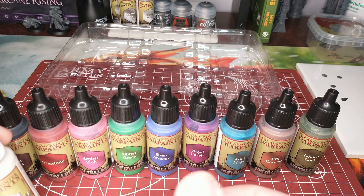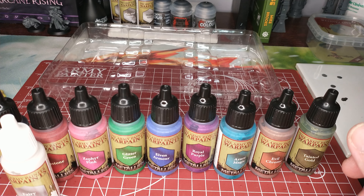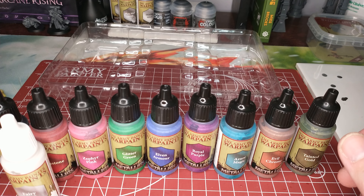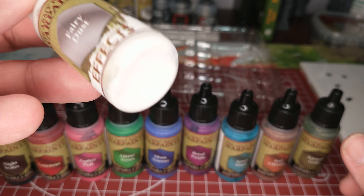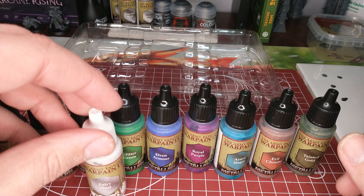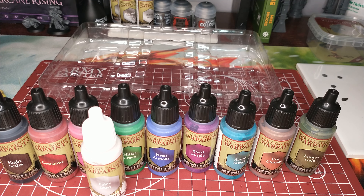There you go — that's the quick unboxing. Hope that's helpful. We'll take a closer look at the bottles up close, follow up with putting some of these on swatch sticks, and take a closer look at them dried and painted onto some actual plastic. Alright, thanks for watching.